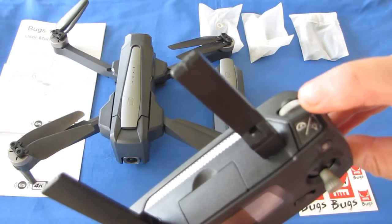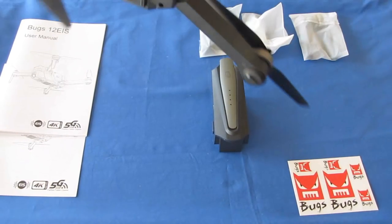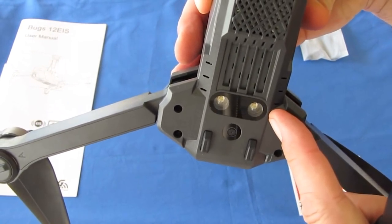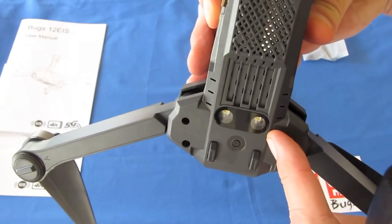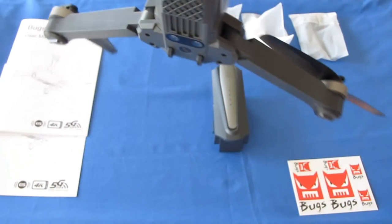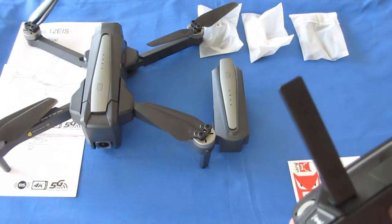The button on the right is for lights — a quick press turns on the lights on the belly, which are very bright. These only come on when the drone is in the air and flying. They do not activate while the motors are not running, so if you're wondering if your lights are broken, they're not.